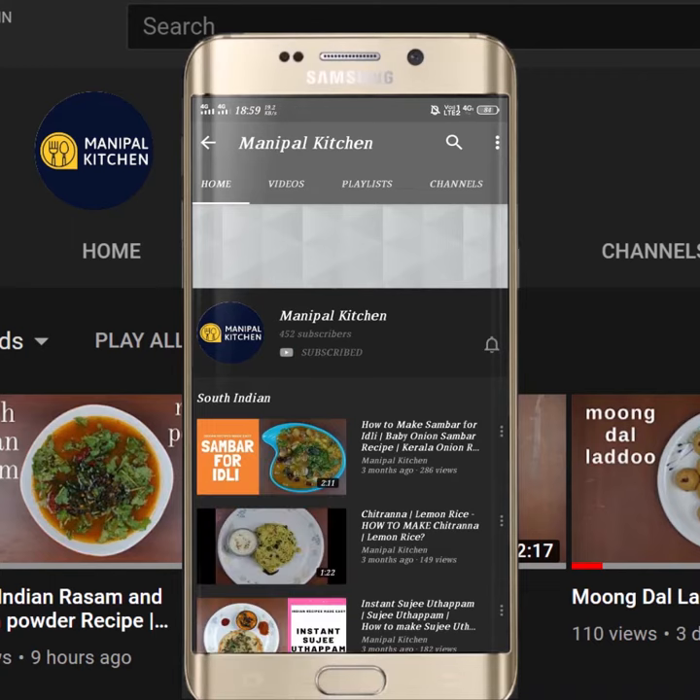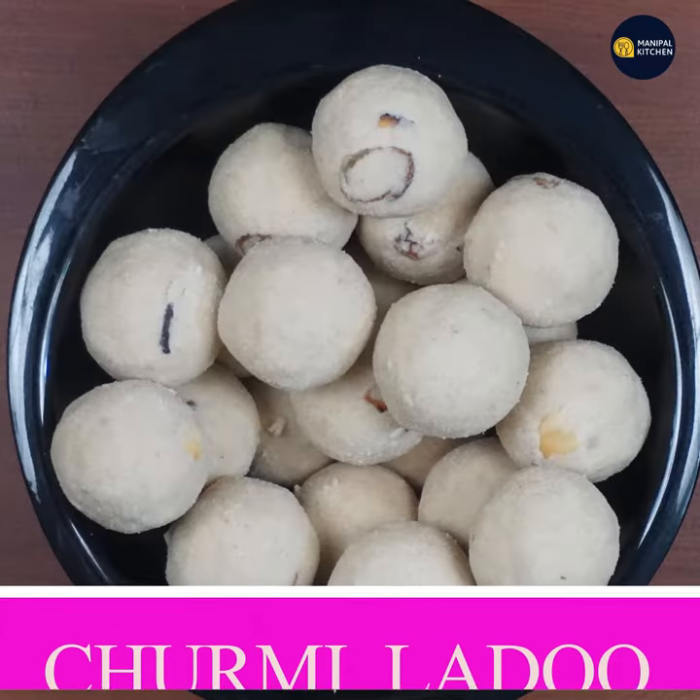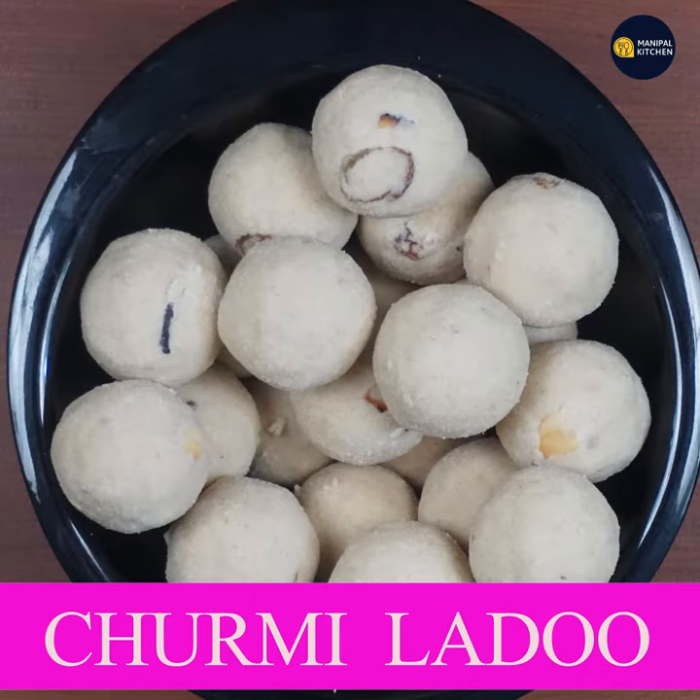Subscribe now and press the bell icon, never miss an update. Welcome to Manipal Kitchen. Today I am going to make a signature dish — a dish of wheat.